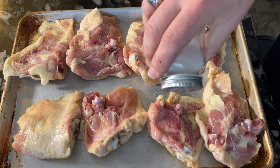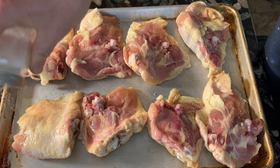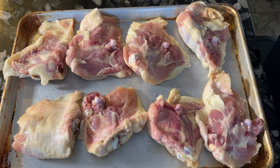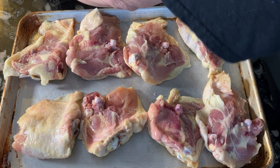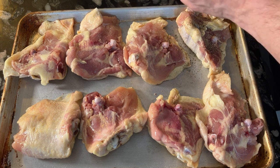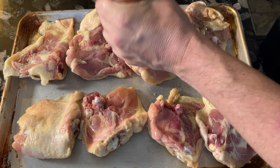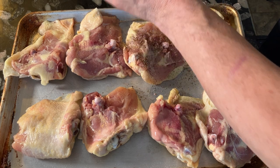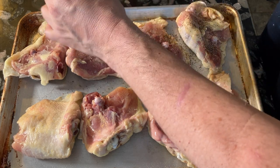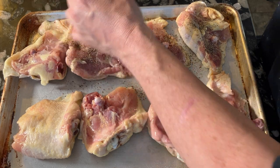I am just giving the chicken a very simple coating of salt, pepper, garlic powder, and smoked paprika. If you make this recipe you can of course use your favorite chicken rub. This is going to be a very basic seasoning because I'm also going to be making a gravy to go with the chicken.